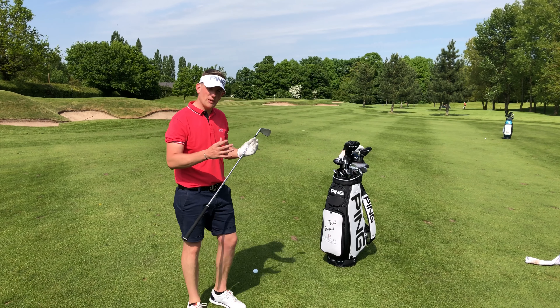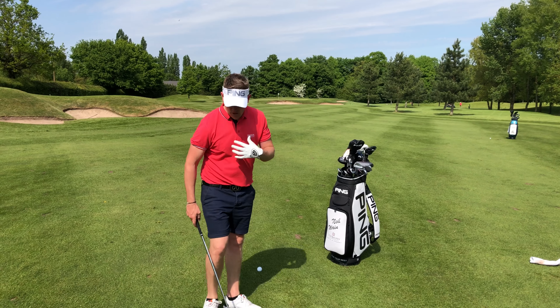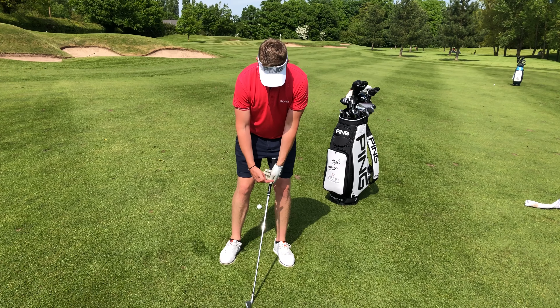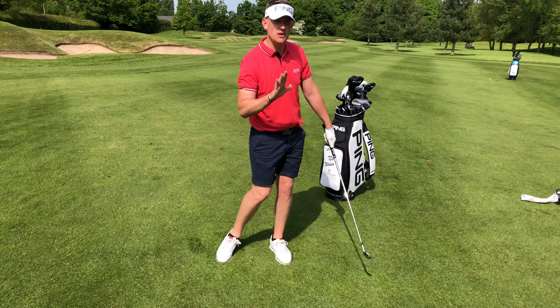Iron shots into the wind — there are a couple of things to think about. First, move the ball position further back. Keep a little bit of weight onto the left-hand side and think about the hands leading all the way through. That maintains keeping the loft down.